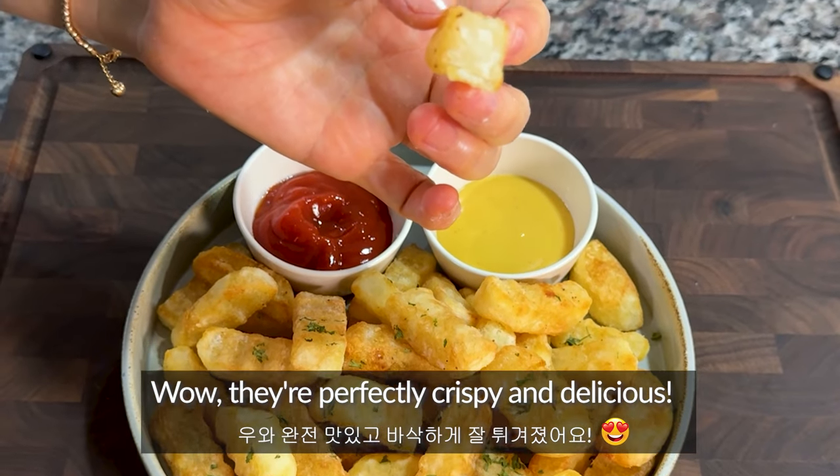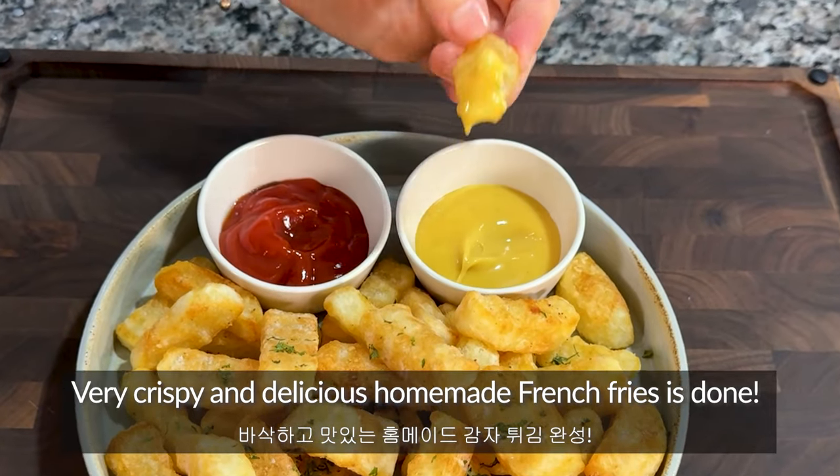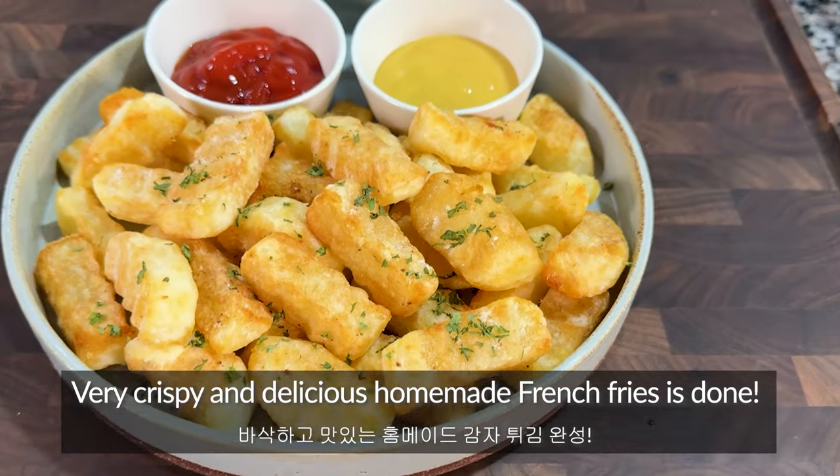Wow, they are perfectly crispy and delicious. Very crispy and delicious homemade french fries is done!